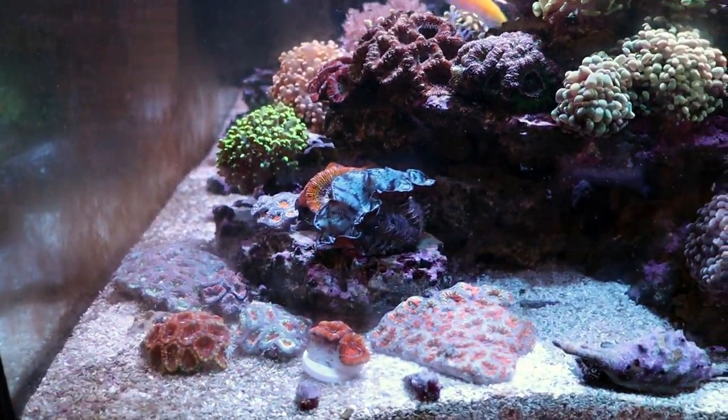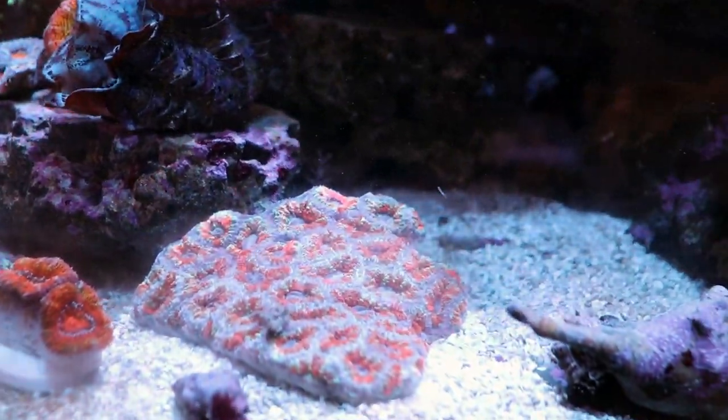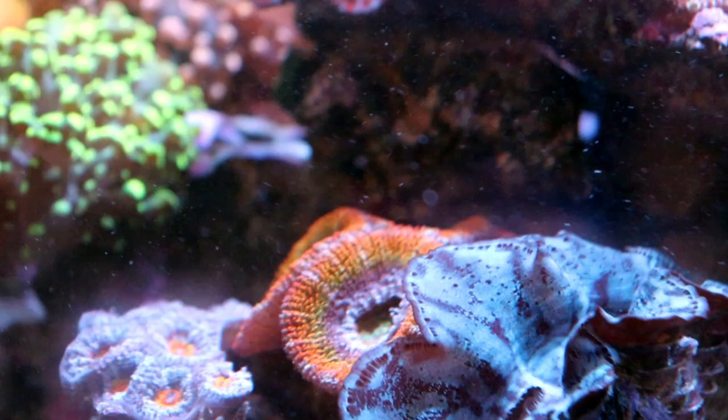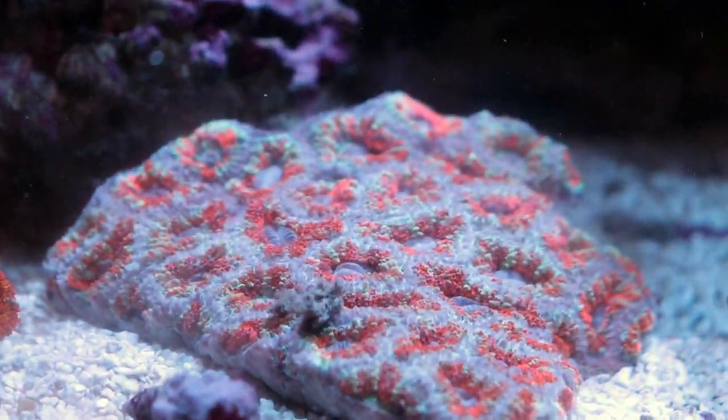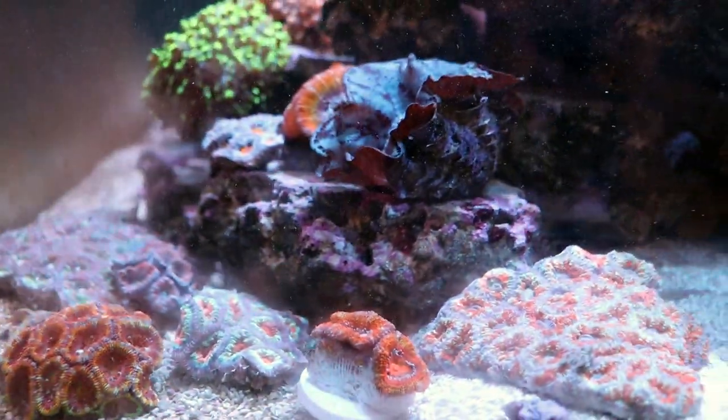I've gone ahead and added them to the tank. It is very normal for corals to look stressed after a dip. For example — sorry for the dirty glass — there's a nice healthy puffy orange acan, and then they look retracted and really rough after a dip. They should bounce back in about a day, so don't be nervous. Just give them some time.